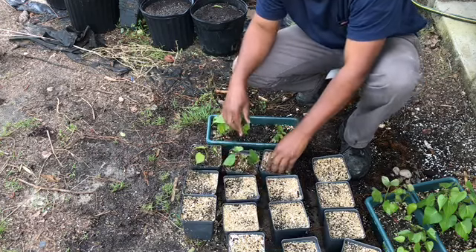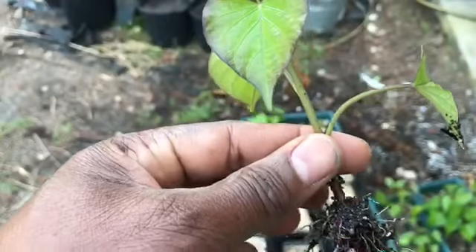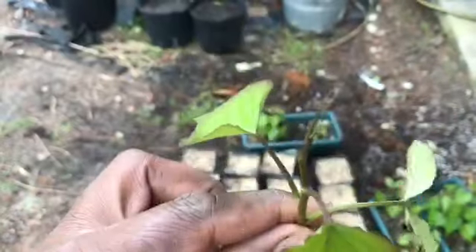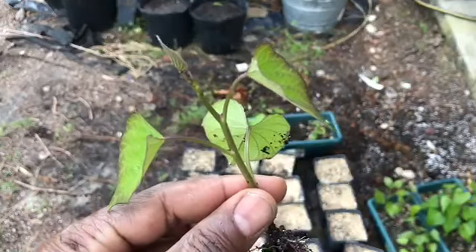Additional transplants will form from these bedded sweet potatoes if left in place, and I'll certainly be leaving them in place so they can sprout additional slips.